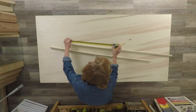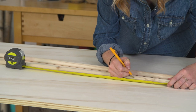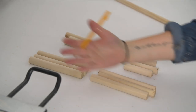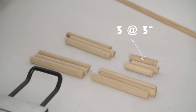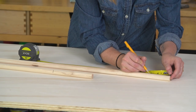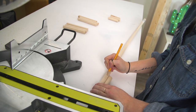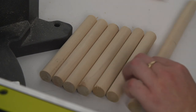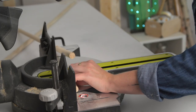Let me tell you about the dowels. Cut your two dowels that are three-quarter inch thick into the following sizes: you're going to need nine at six inches and three at three inches. The sizes of these dowels are completely up to you — if you want them really long go really long, if you want them all really short go really short. If you don't have a chop saw at home you can simply use a hand saw or a circular saw.